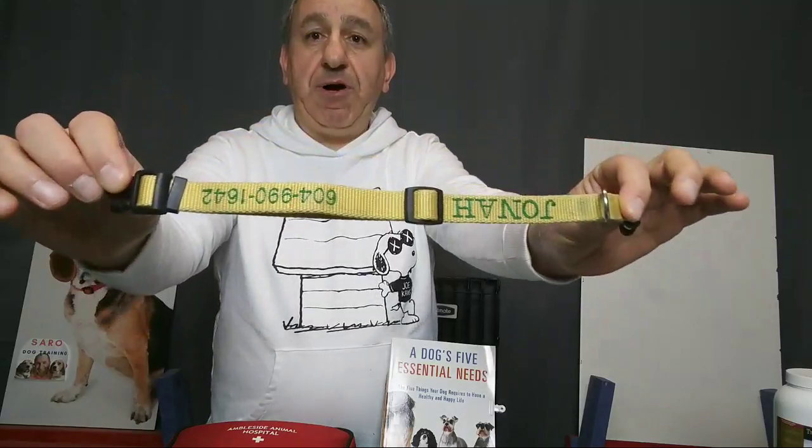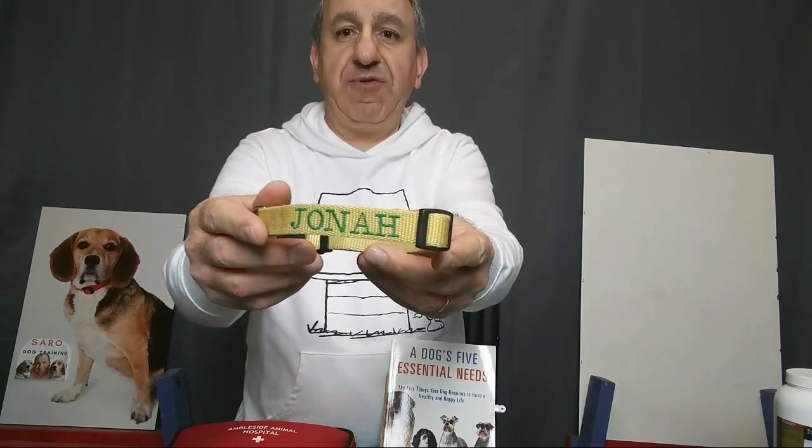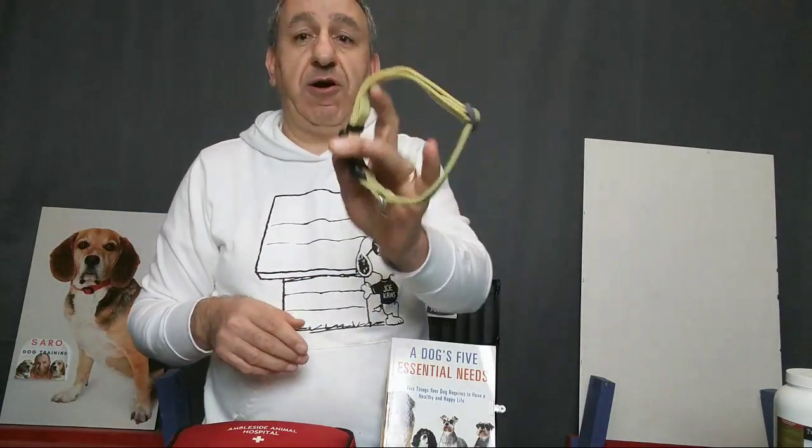Embroidered is better than tags because tags tend to fade after a few months — they're not clear enough for people to read if your dog is lost. But with an embroidered collar, all people need to see is the phone number and they'll call you. You can order these collars online. This one was made for Jonah, my beagle who passed away last year. My wife made this for us. A simple collar is very basic to have.